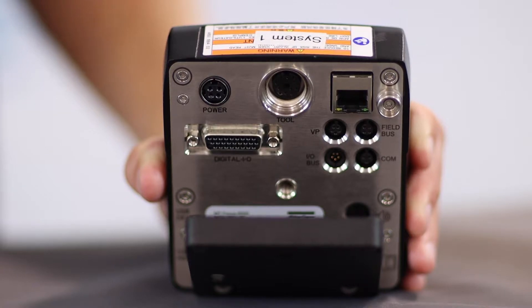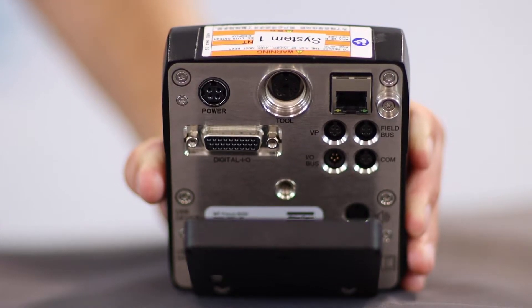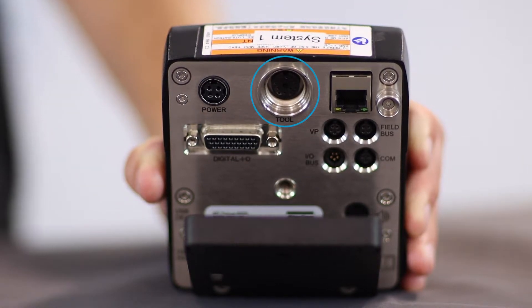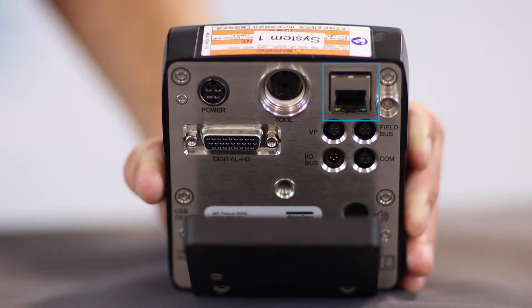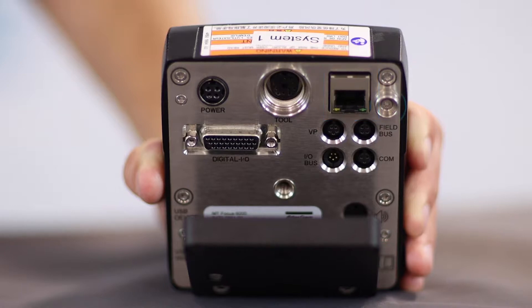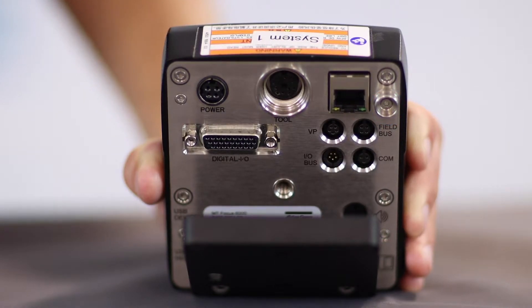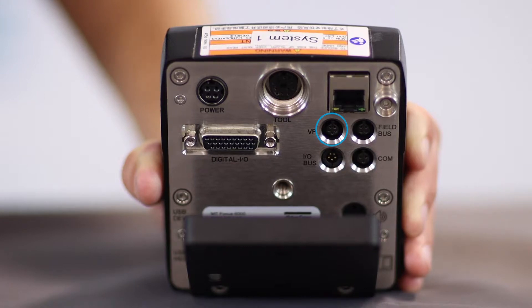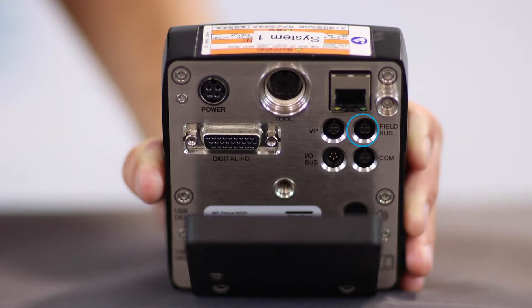The MicroTorque Focus 6000 is a compact and intuitive controller that works with all of our MicroTorque electric screwdrivers. Let's take a look at the ports on the back. On the top left we have the external power supply port. To the right of that is where you connect a tool cable for connecting a tool to the controller. To the right of that is the Ethernet port for communicating with the controller using Ethernet, and then in the top right is a place where you can connect an ESD grounding strip. Below the power supply port is where you connect for digital I/O, supporting 12 inputs and 8 outputs. To the right is a port for our smart integrated vacuum pump, and to the right of that is a port for our field bus module. Lastly, below the field bus module is a port for serial connection.